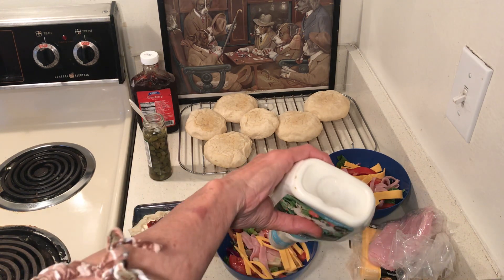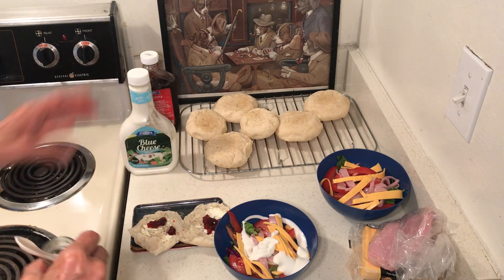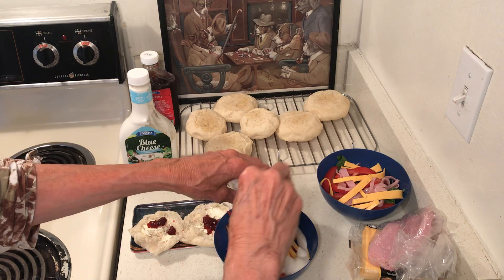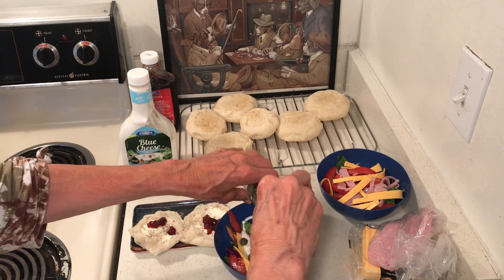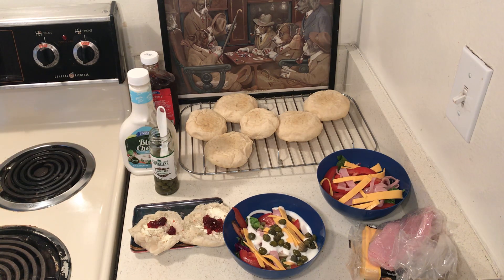I want some blue cheese dressing — normally I buy ranch, but today I went with blue cheese. And these are some capers, which are really, really good on salad.